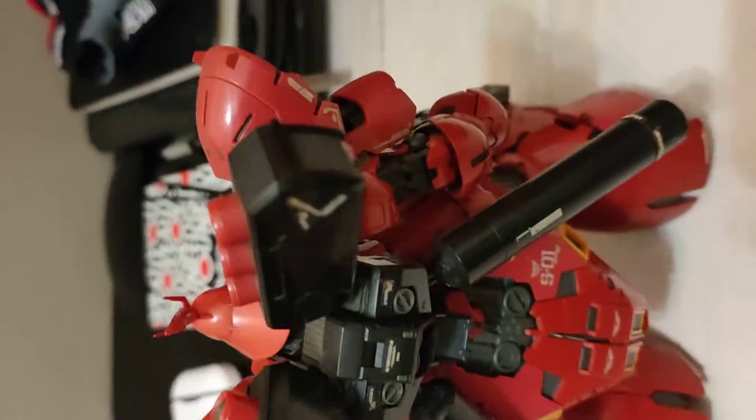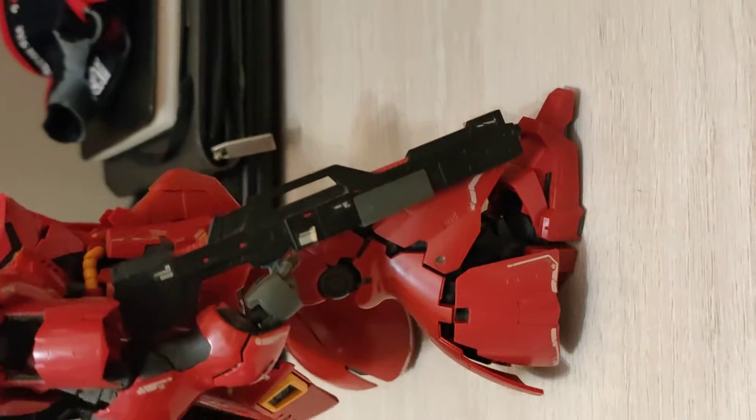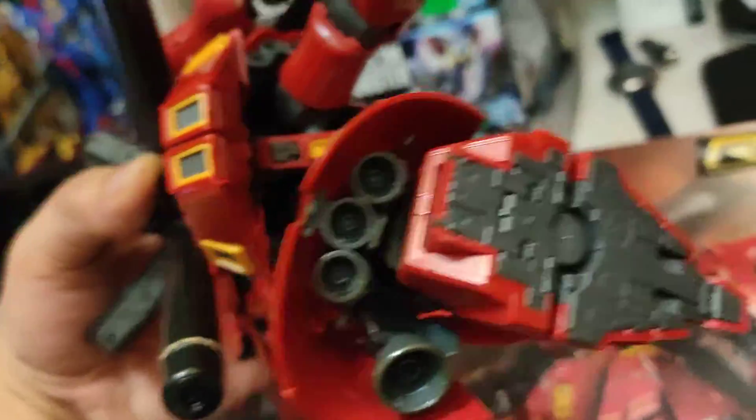There's the front nose — pretty nice. Side view, everything holding well. Beam rifle. And the opening gimmicks that the RG has — very cool. The panels here. I just dropped the shield. Very nice details all around, of course.